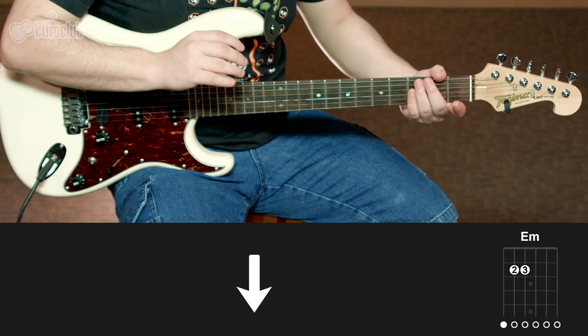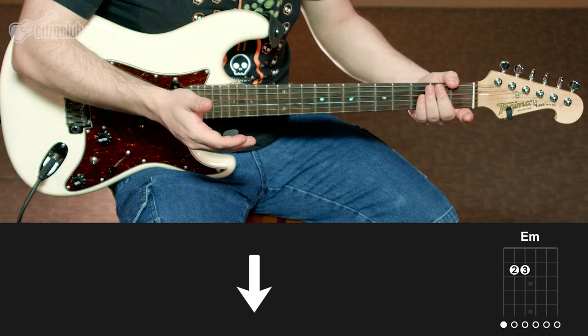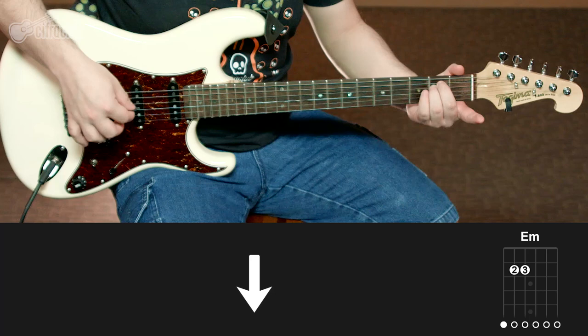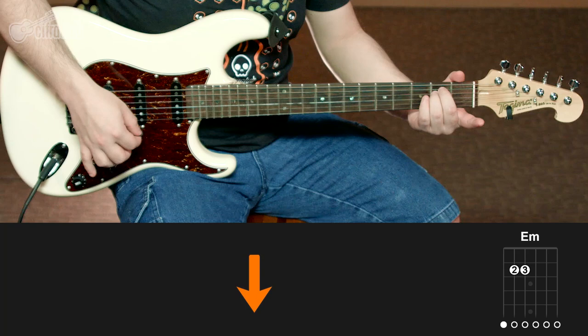Esse efeito é o que a gente chama de trêmulo, que você pode conseguir através de um pedal ou uma simulação do seu amplificador. Essa guitarra fica marcando os acordes de Mi menor na sequência. Toda vez que tocar no Mi menor, ela vai dar um toque para baixo, e depois dá um toque no Ré maior deixando suar.